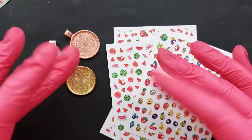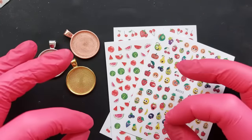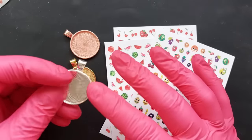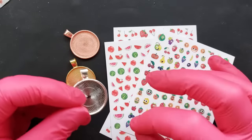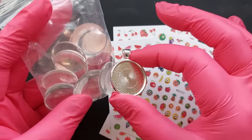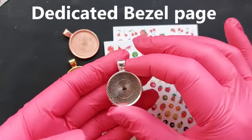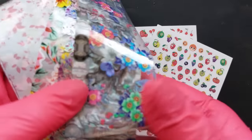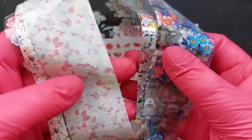Welcome back to the channel! Today we're playing around with some adorable nail foils and using closed bezels — the ones from a massive bag I ordered, which came with their own glass cabochons. I now have a dedicated bezel page in my Amazon storefront, so anything bezel-related you'll find down below in the description box.